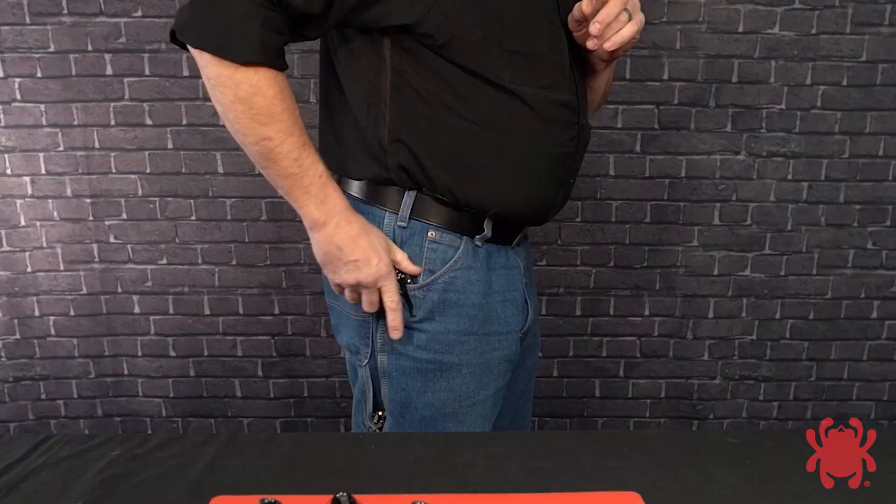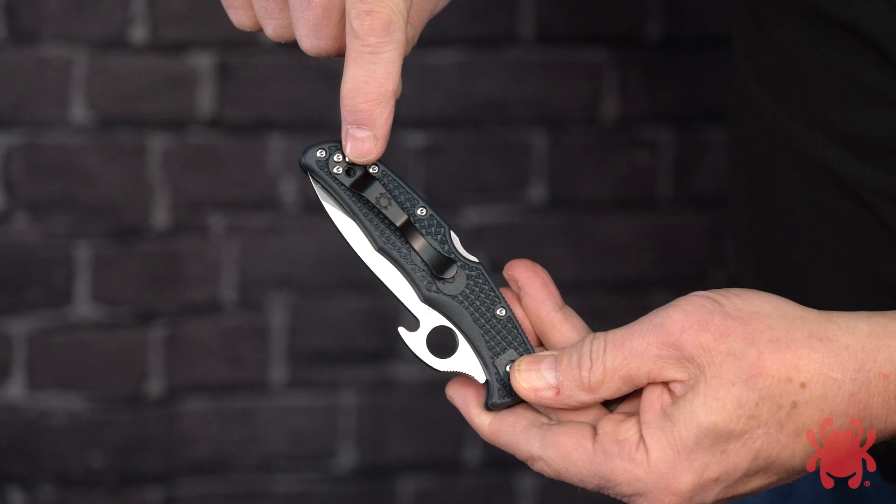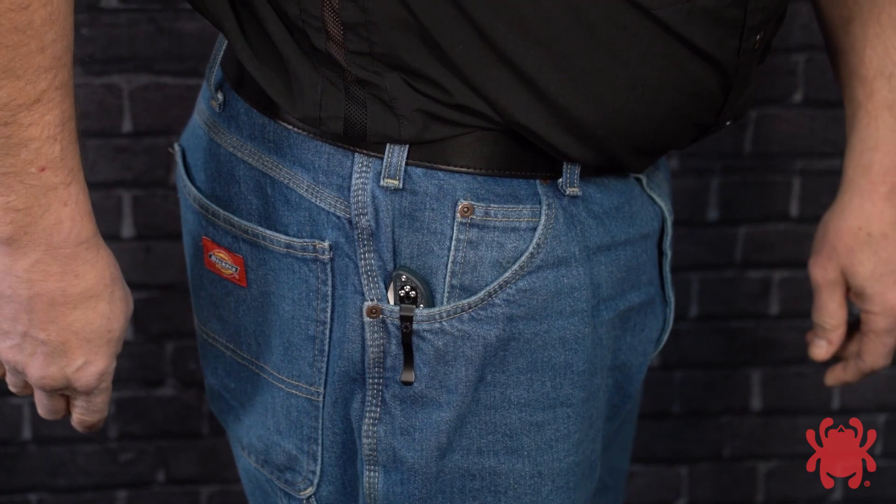To draw and open your knife to a standard grip so the blade extends from the thumb side of your hand, first ensure that it is configured for tip-up carry by mounting the clip to the butt end of the handle. Clip the closed knife to your pocket with the body of the knife inside the pocket and the knife positioned all the way to the back of the pocket. The spine of the blade should face to the rear.